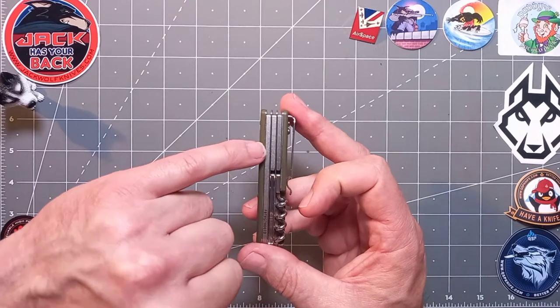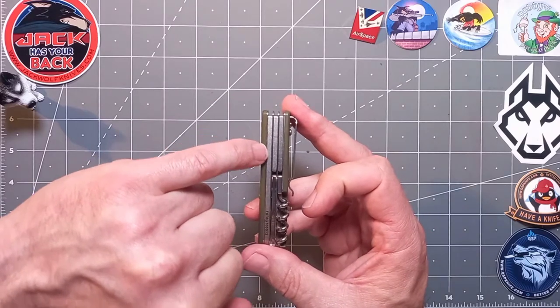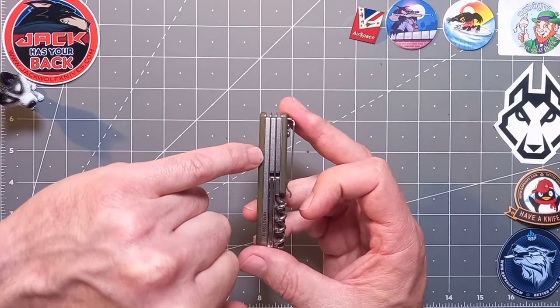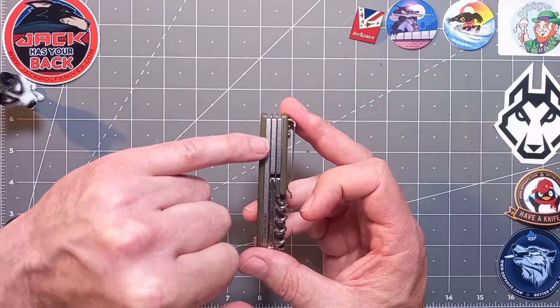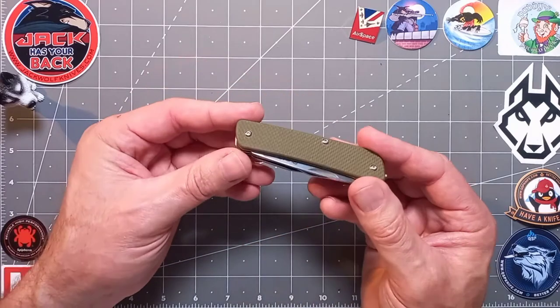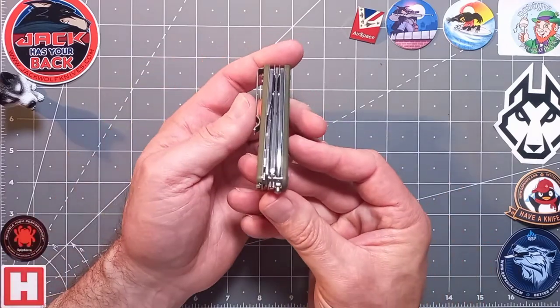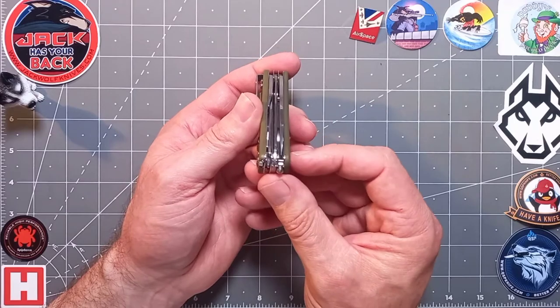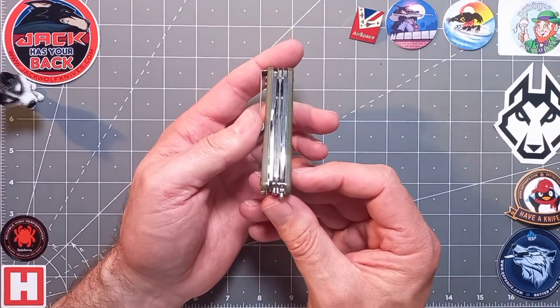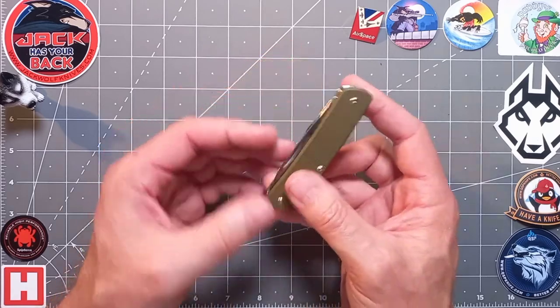I like the two-toned effect: you've got a slight satin brush finish on the back of the springs, and then the liners and spacers which are still. It's quite a nice effect. Blade centering — bang on down the middle, as it should be. It's all CNC machined.